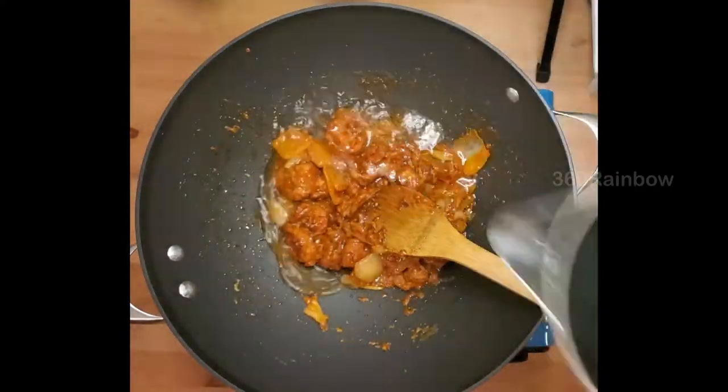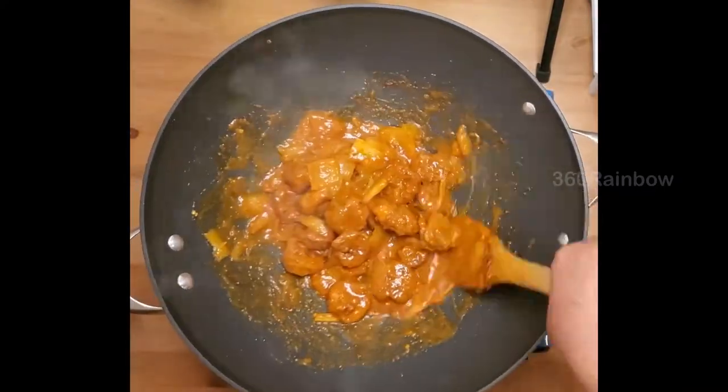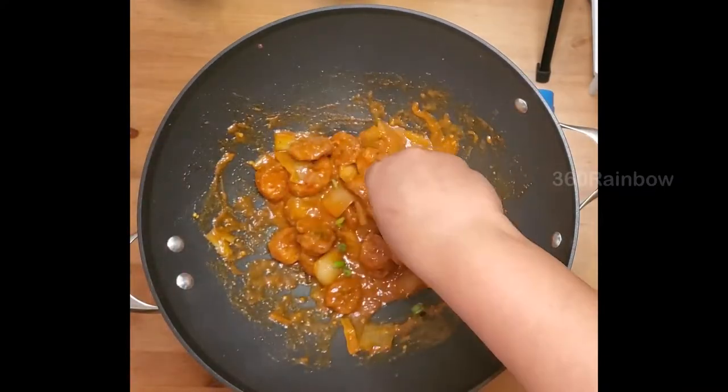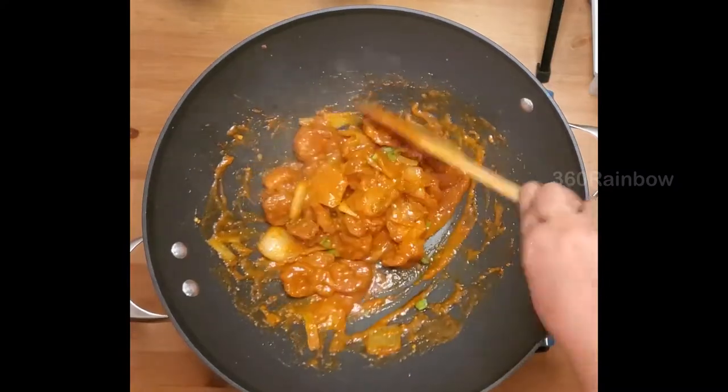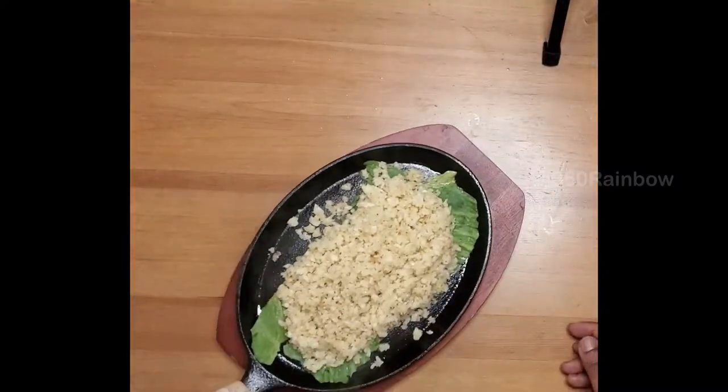Adding some cornstarch slurry made from just a teaspoon of cornstarch and quarter cup of water. Then adding some hot water to get a saucy consistency. Finally, garnish with some green onions — and here you go, your dish is all ready to serve.